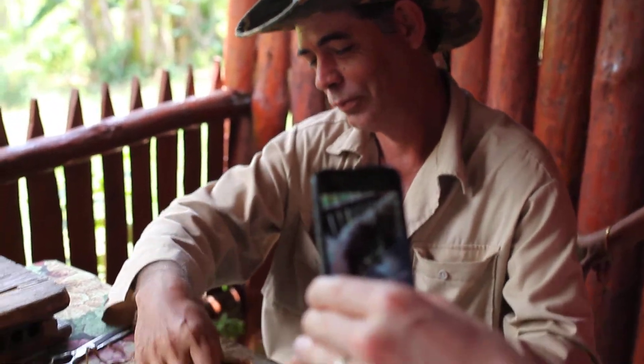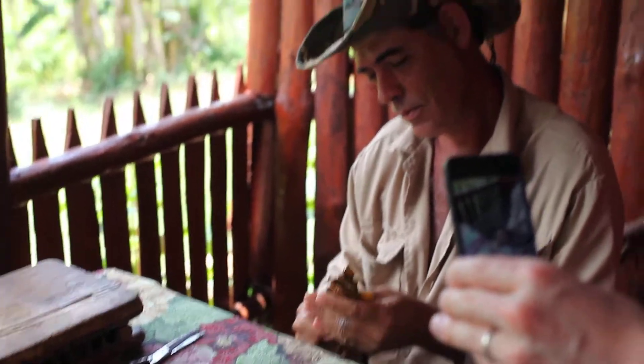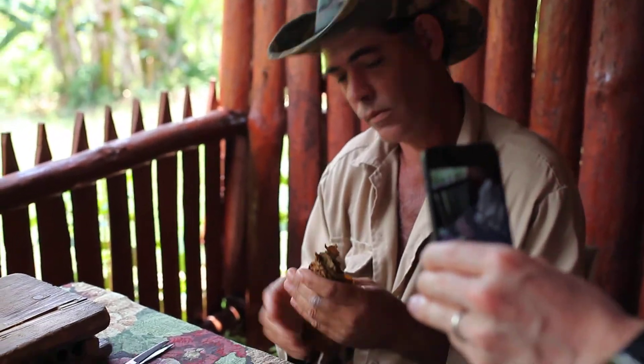Then you have the binder and then finally the wrapper — that's the outer covering of the cigar. Laura, can I have you move just a little to the right while he rolls it? Thanks, we got such a great background.